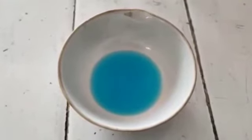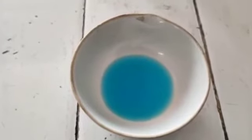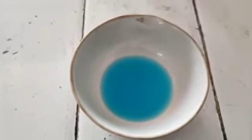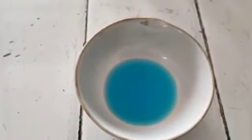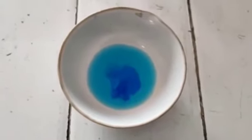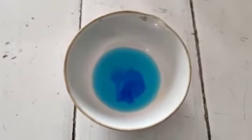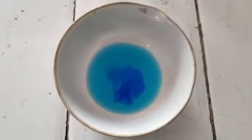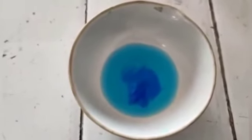Now we have got the reduced copper sulphate solution, reduced to about one fourth. After that we have to keep it undisturbed so that it gets cooled down for about six to seven hours. After cooling, we can see the crystals have been formed — triclinic structures of pure copper sulphate crystals.